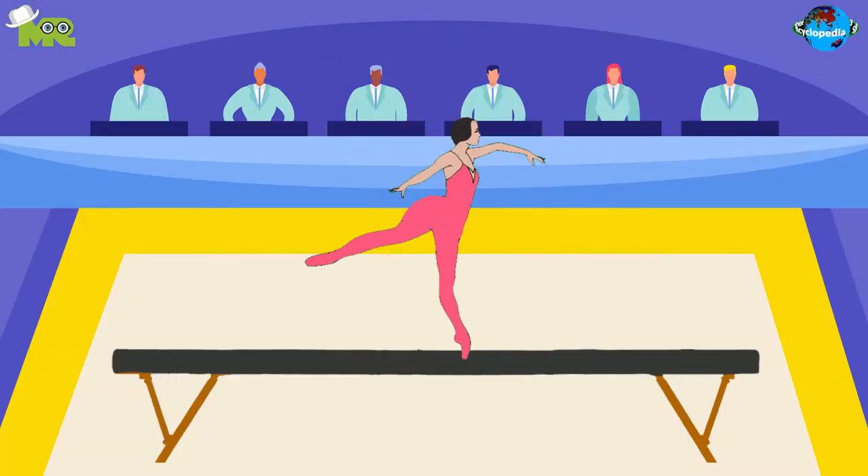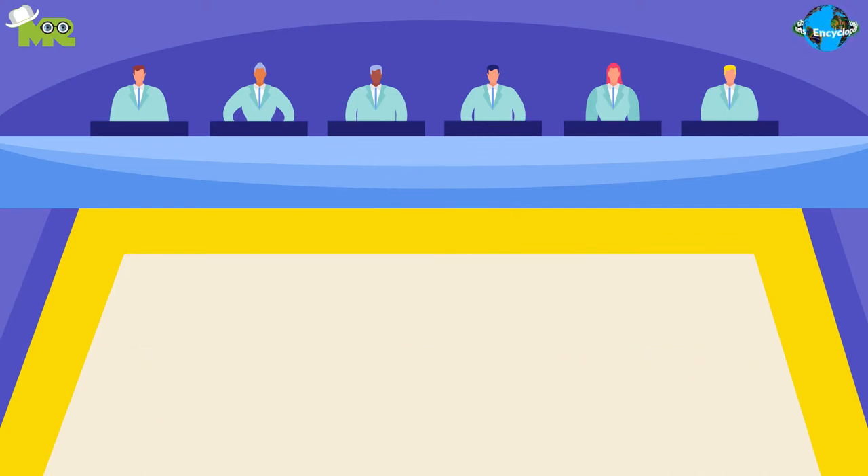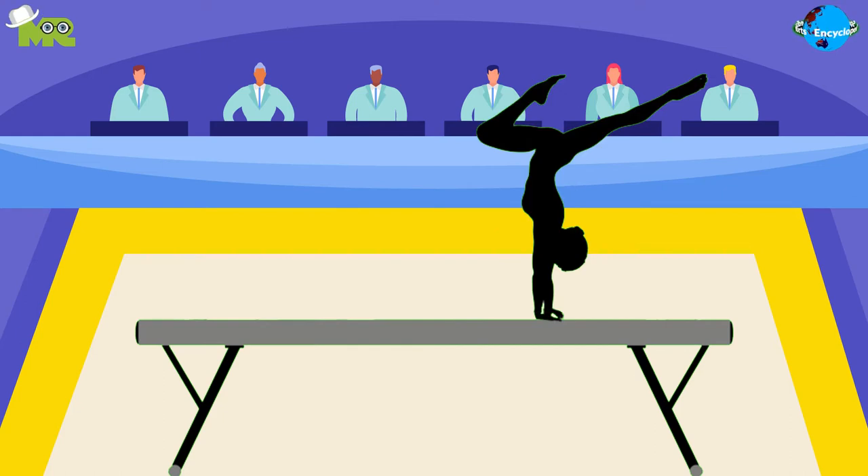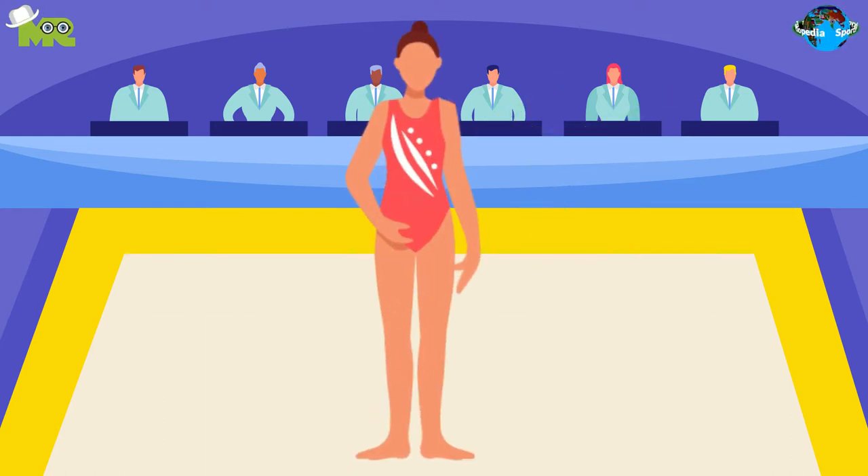Balance beam is actually an apparatus that's used in gymnastics. The objective of balance beam is to perform different routines while staying on the beam. Only female gymnasts are allowed at this event.